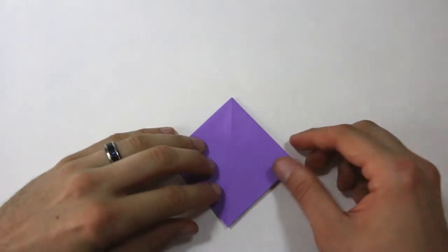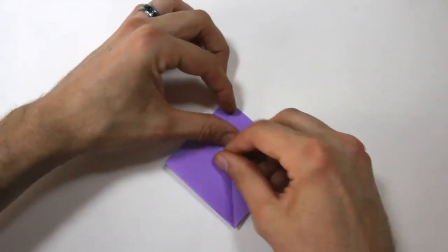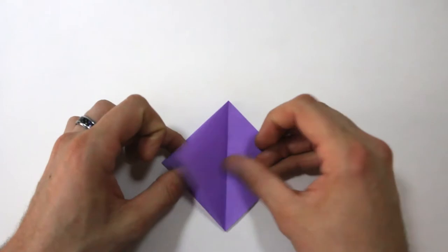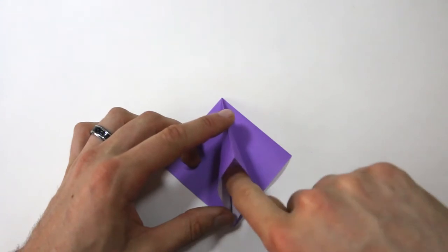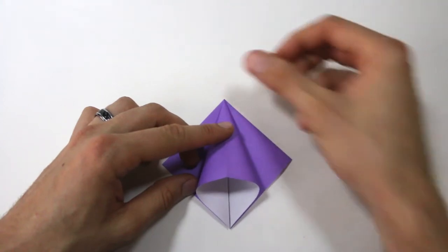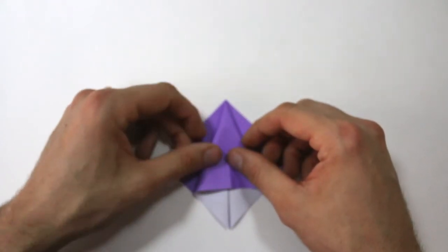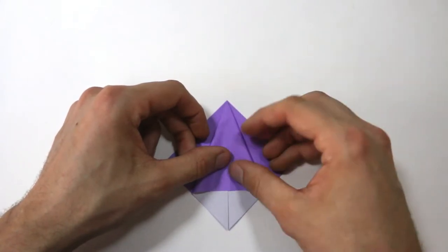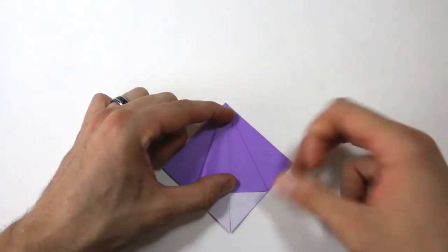Next we're going to make a squash fold. We're going to start with just one flap on the right — swing it all the way over and crease that, just so it can swing freely. Then with that same flap, you're going to open it up, stick your finger in here, and start to open that out. You'll see this crease line right in the center — you're going to make that line up with this center line here. Once that all lines up, make sure it goes all the way to the top, and crease both sides.